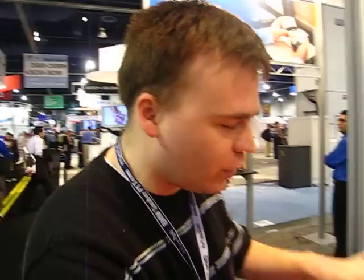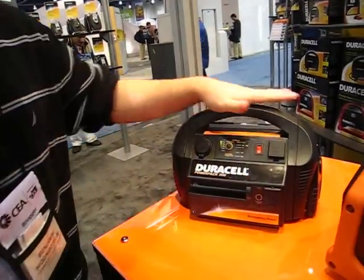Ben Higginbotham with TechnologyEvangelist.com. We're in the Xantrex booth, which is actually the brand for Duracell, so we've been educated a little bit about Duracell.